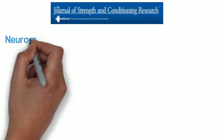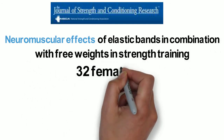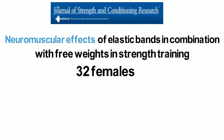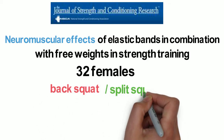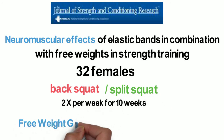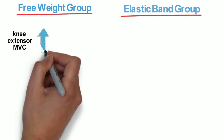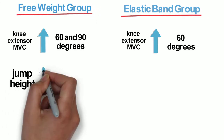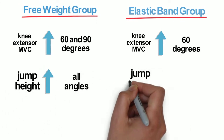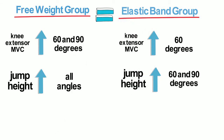That takes us to another study using elastic bands. This time, the study looked at neuromuscular effects of elastic bands in combination with free weights in strength training. 32 females were randomized to a constant resistance free weight group and a variable resistance group using free weights and elastic bands. Two variations of the squat exercise were performed two times per week for about 10 weeks. Knee extensor maximum voluntary isometric contraction in the free weight group increased at 60 and 90 degrees, while the elastic band group showed an increase at 60 degrees only. Jump height increased at all angles in the free weight group and only improved at 60 and 90 degrees in the elastic band group. Both groups improved their 6 rep max free weight squat performance.